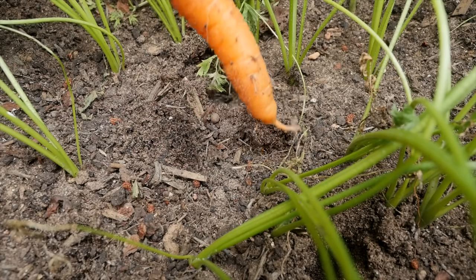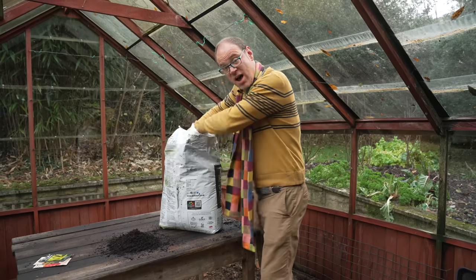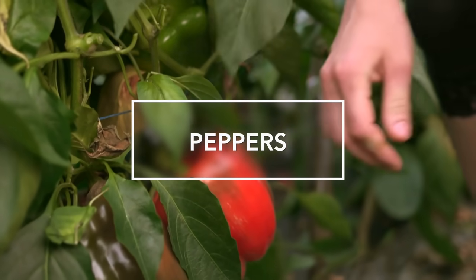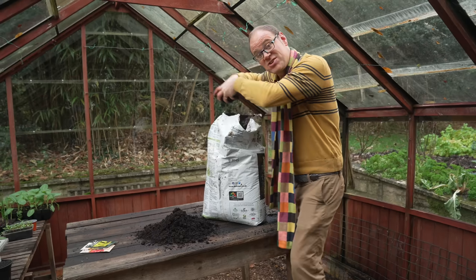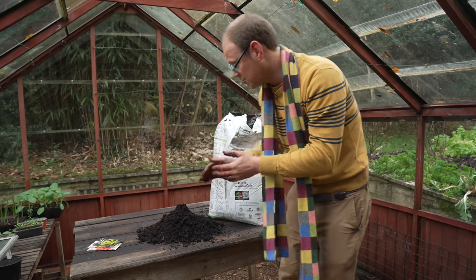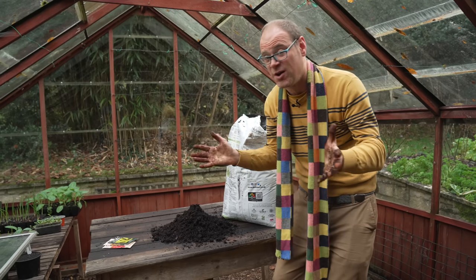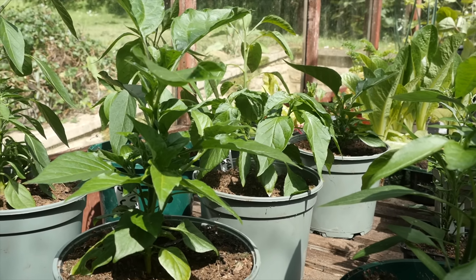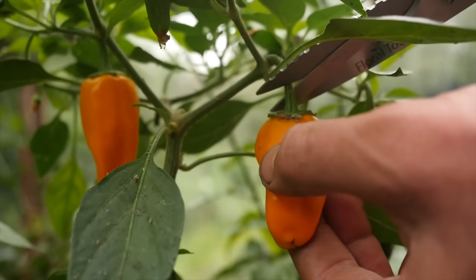And trust me, those early carrots are the sweetest of all. You don't actually need a greenhouse to start off these warm season crops like peppers - we'll be going inside shortly so I can show you how I'm going to germinate them indoors. By getting a really early start like this, we'll have a long growing season, and by the time it's warm enough to plant them, I'll already have stocky young plants that will soon be flowering and hot on the heels of that, fruiting.